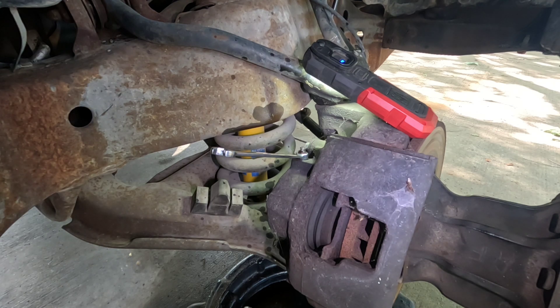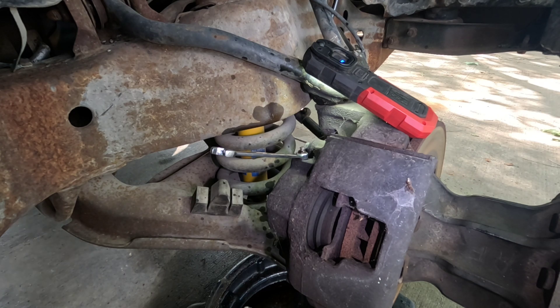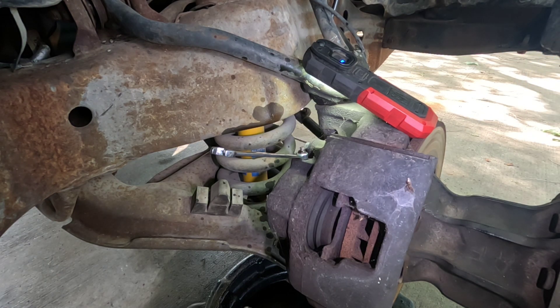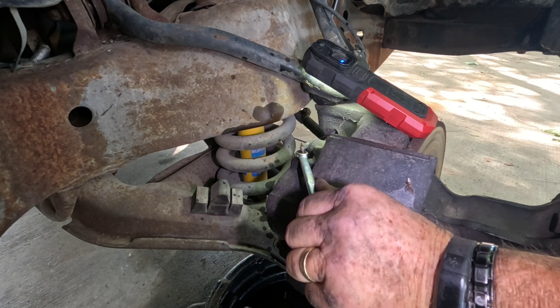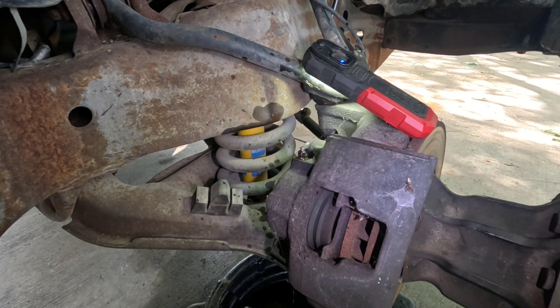Now I'm going to go get my pry bar, put it in between the seat and the brake pedal, then take the electric seat and run it forward to apply pressure and push the pedal down. Then I come back here, loosen the bleeder, and I don't see any bubbles — so we are probably good.